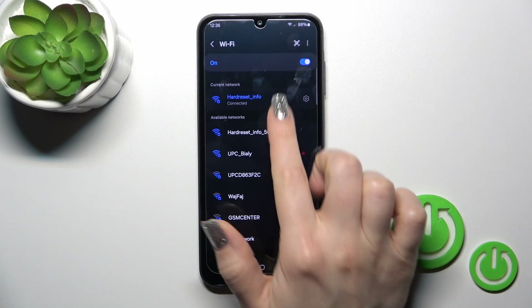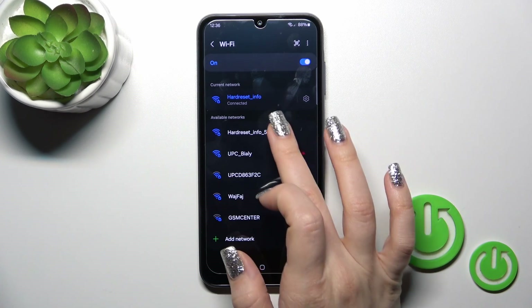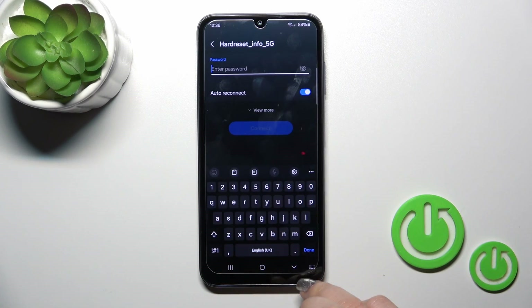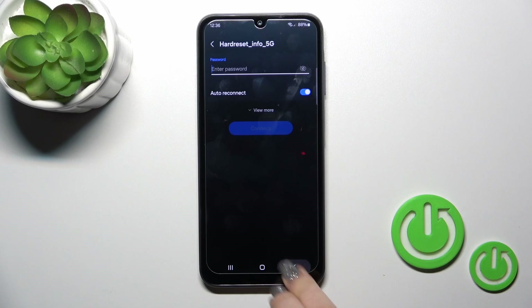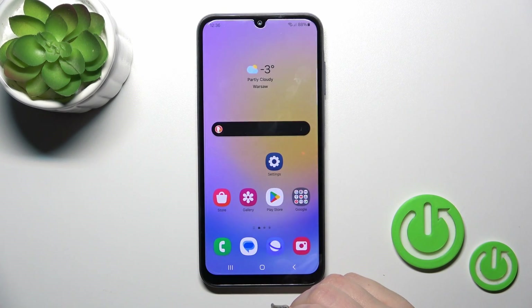Wait a couple of seconds and you'll see that your device has successfully connected to the network. You can use this network, or select another one the same way by entering the password and tapping Connect. You can also switch between these networks.